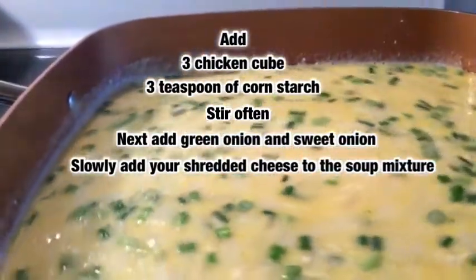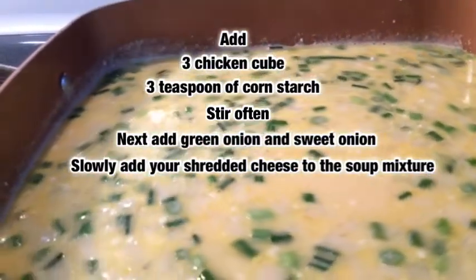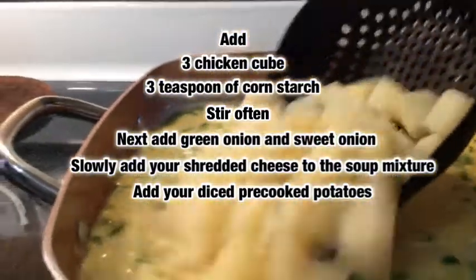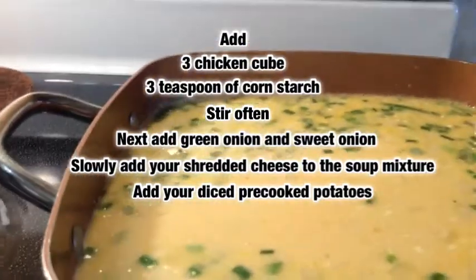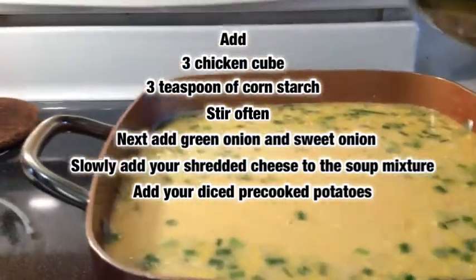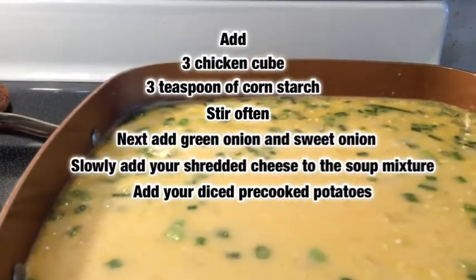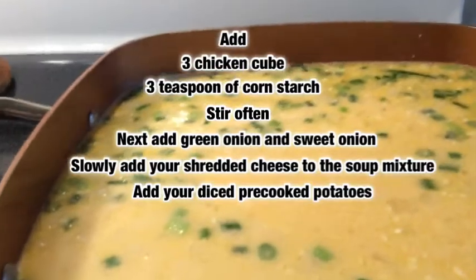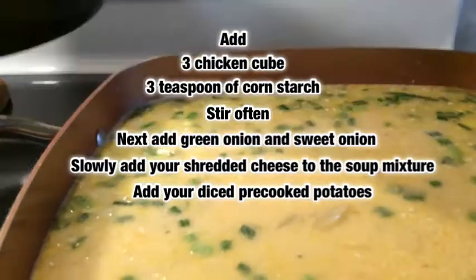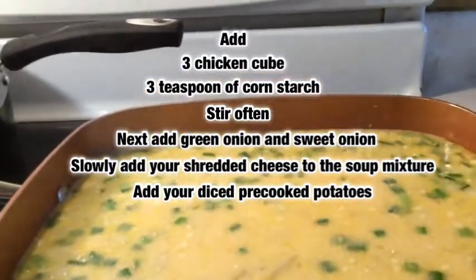Now while that mixes all up together, I want to go ahead and add in the diced potatoes I was telling you guys about that I had already pre-cooked. So this is a plain and easy recipe and it does not take much to bring this thing together. We have our pre-cooked potatoes that we're going to add to the mix. Also come join me on IG — that's at DMV Dining Diva on IG.